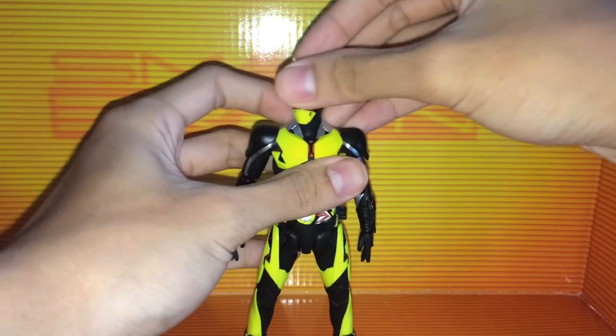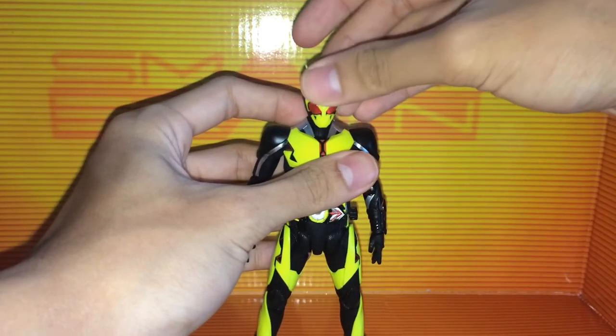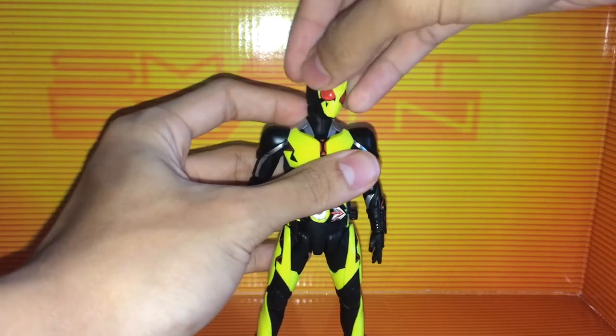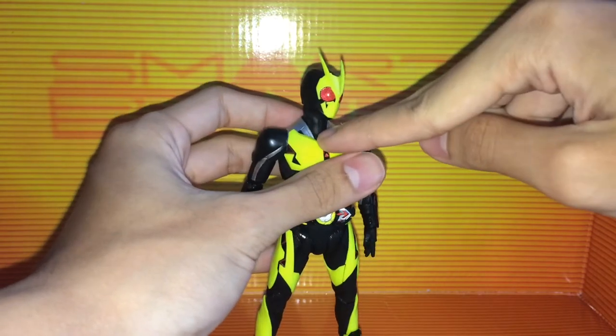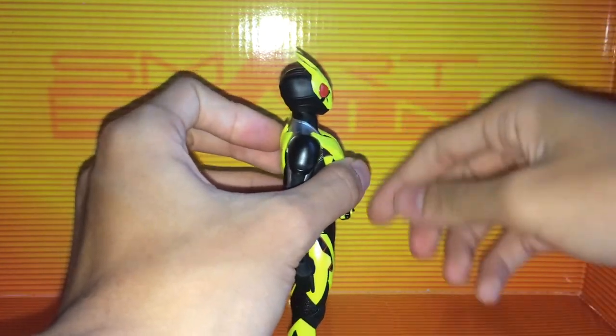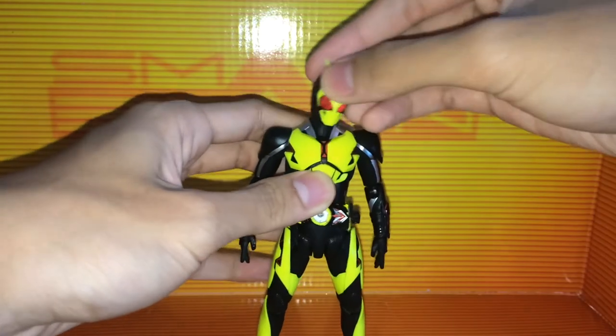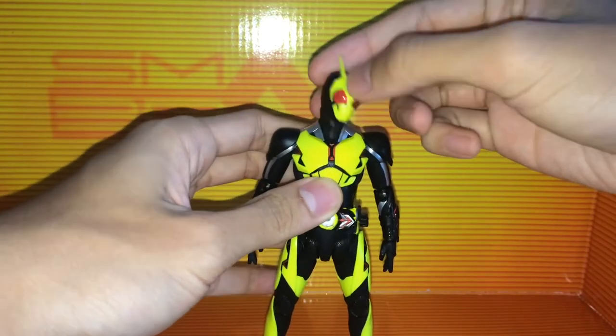For Zero-One's articulation, the head is on a double ball joint — it rotates, moves up and down, side to side, and he has a ball joint at the base of the neck. Together, you can look down quite a bit and up pretty decently, which is not too bad at all. It goes left and right any which way you want.